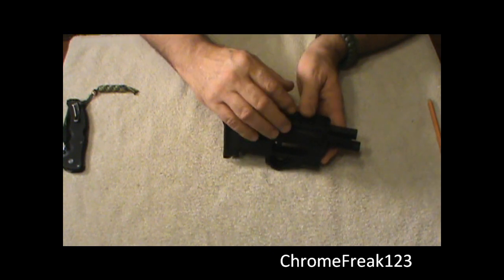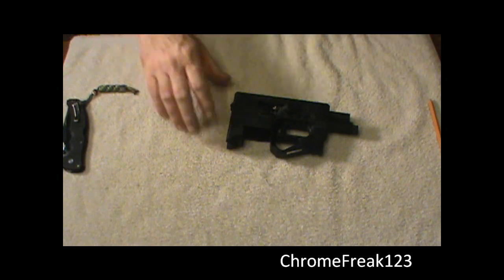It's a disassembly video. We will do a review later on this gun.